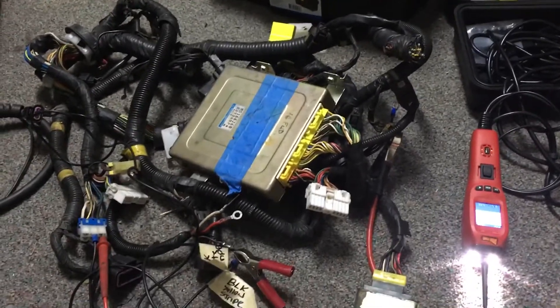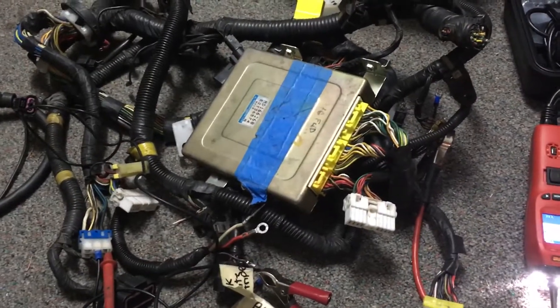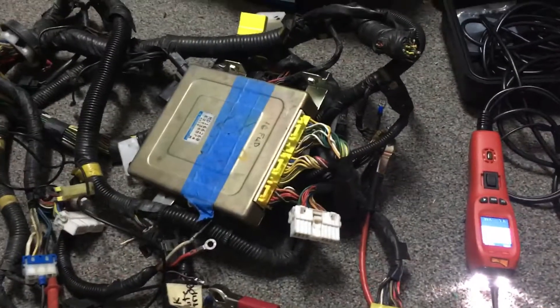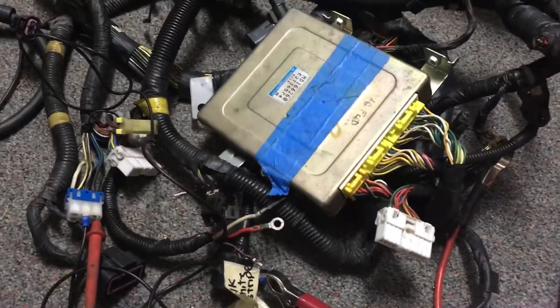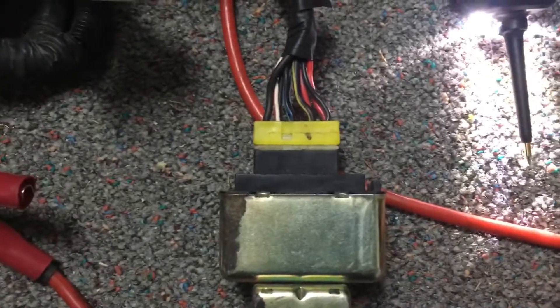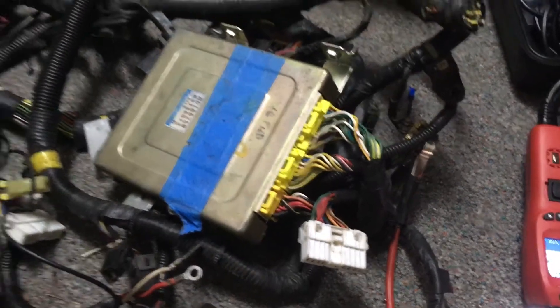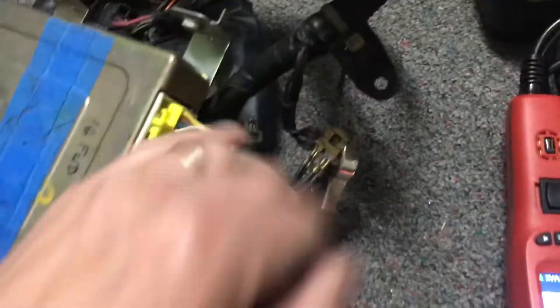There are a lot of questions on MPI relays and rear-wheel-drive or 4G63 swap harnesses in general, so I'm going to try and clear up a couple of things here that'll hopefully make your life a bit easier. I have a couple of meters, a power probe, a battery, and a hacked-up DSM 1G harness and ECU. I'm going to show you how this MPI relay works so you have an idea of how to wire it up.